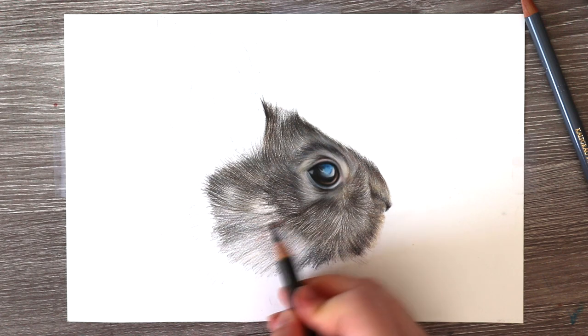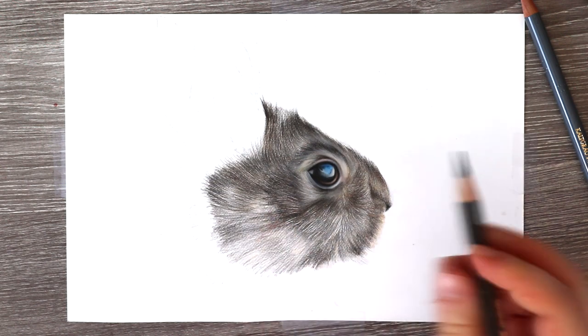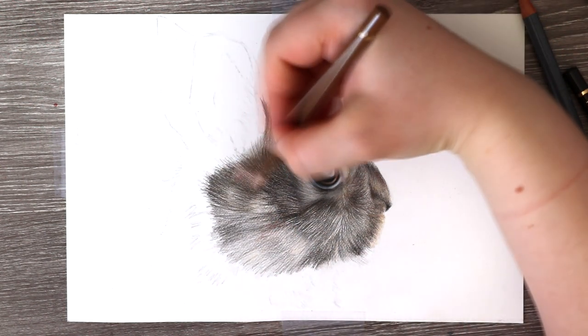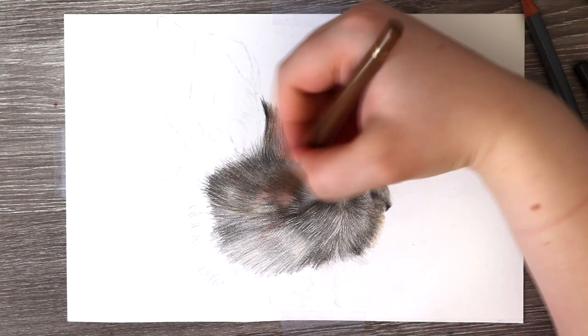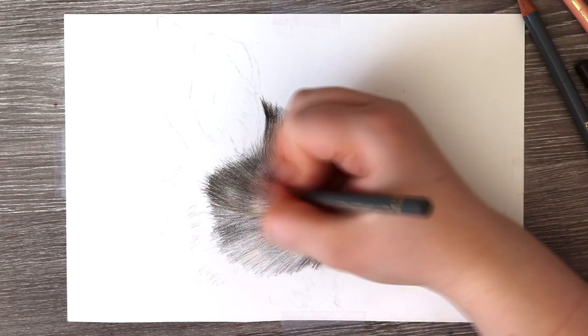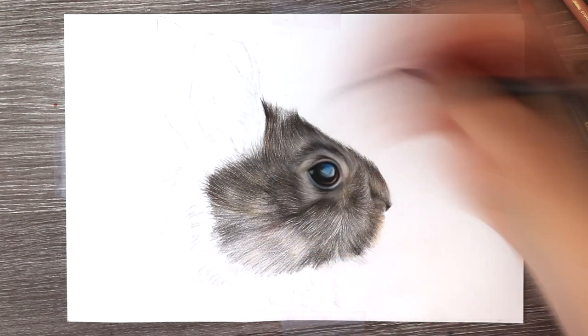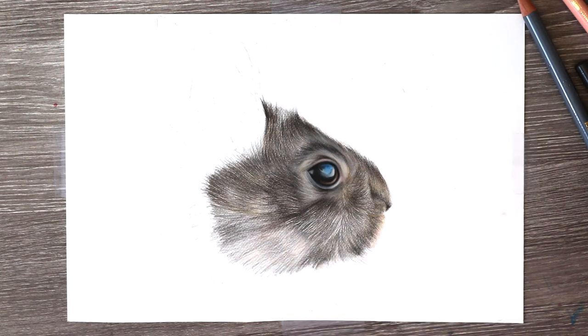Another thing to look at is definitely the position and the fur growth itself — the sort of thickness of the fur. If you've got very thick fur, you're going to want to be using a lot of fur details and shading combined together. If it's very sparse fur, you're going to have a lot of lighter tones showing through.